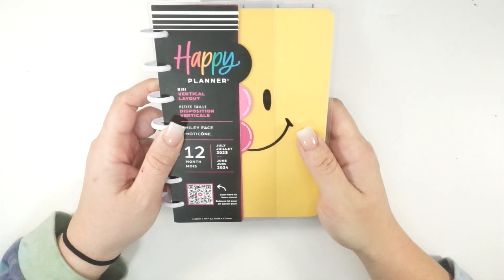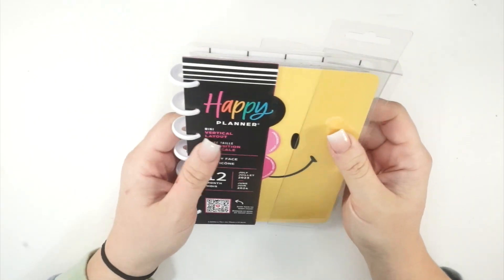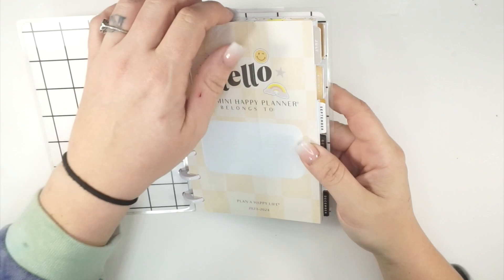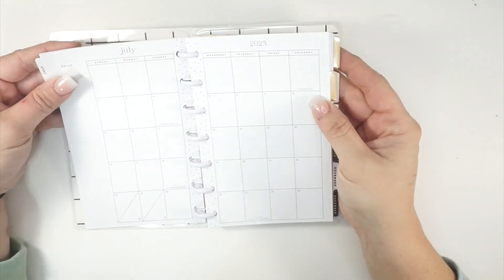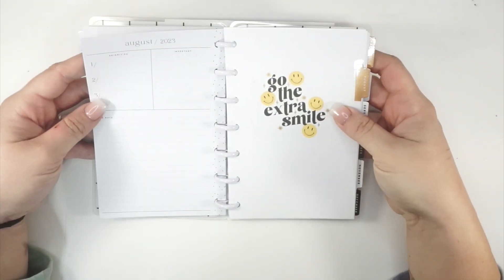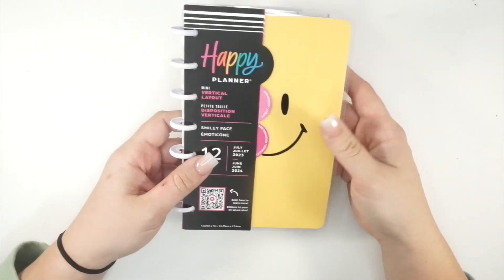I'm going to put these discs in my drawer — I have a drawer down here with plastic discs because I take them off so much. Okay, it's a mini vertical — this smiley face one is so stinking cute! I actually ordered the more neutral mini dashboard, but what if the neutral pages match up font-wise? Like, what does the font look like on the monthly? If it matches, I could put the mini dashboard in here and have this super fun planner with the smiley faces.